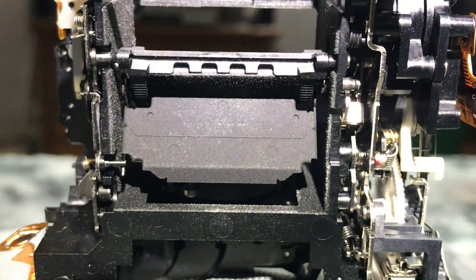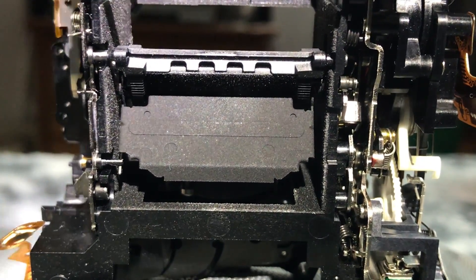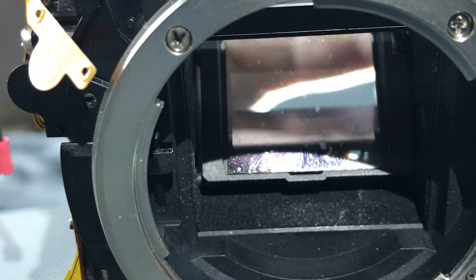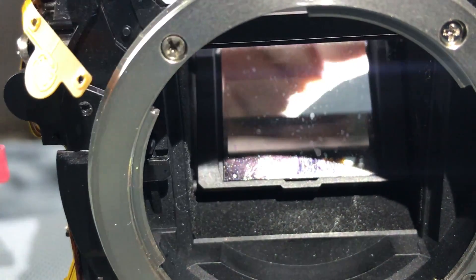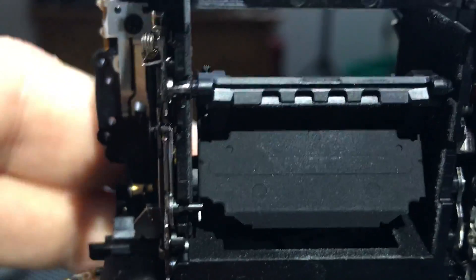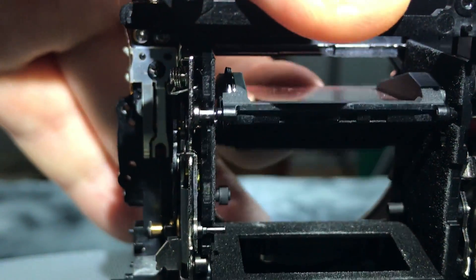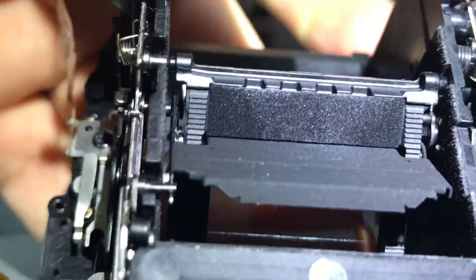Most people don't know how the autofocus works in a DSLR. We actually have a primary mirror right here, which directs light up through the viewfinder and then to your eye, but it is a semi-transparent mirror. You can probably see the secondary mirror behind there. If I actually lift up the primary mirror, you'll actually see the secondary mirror lift up, and it will lock in to the back of the primary.